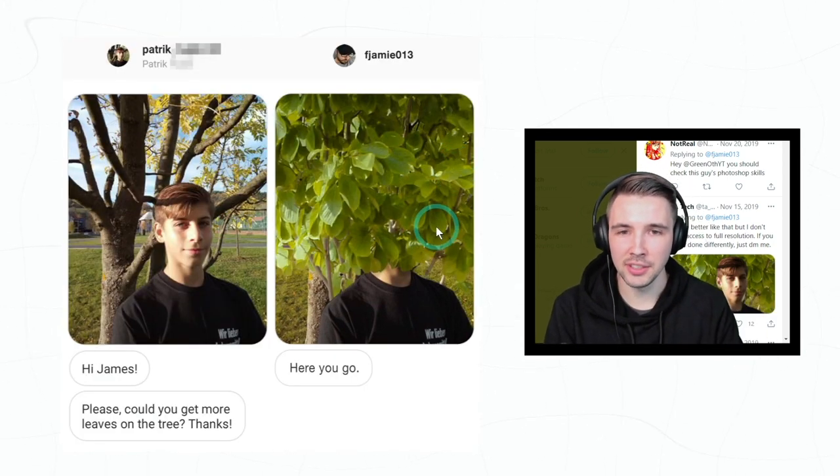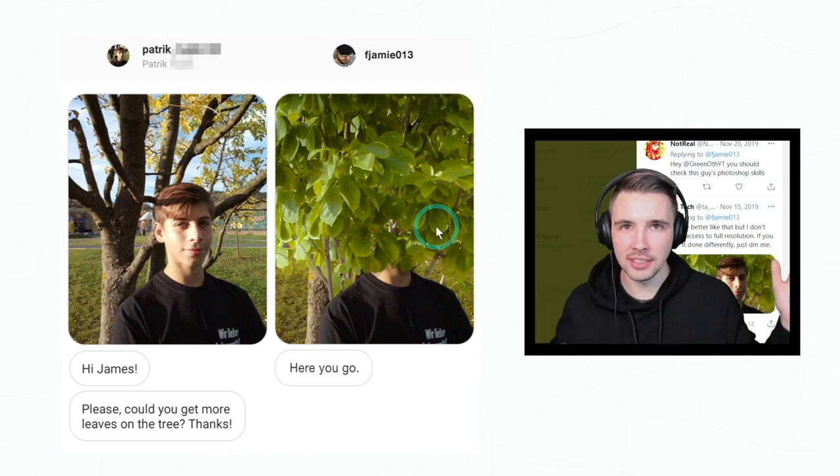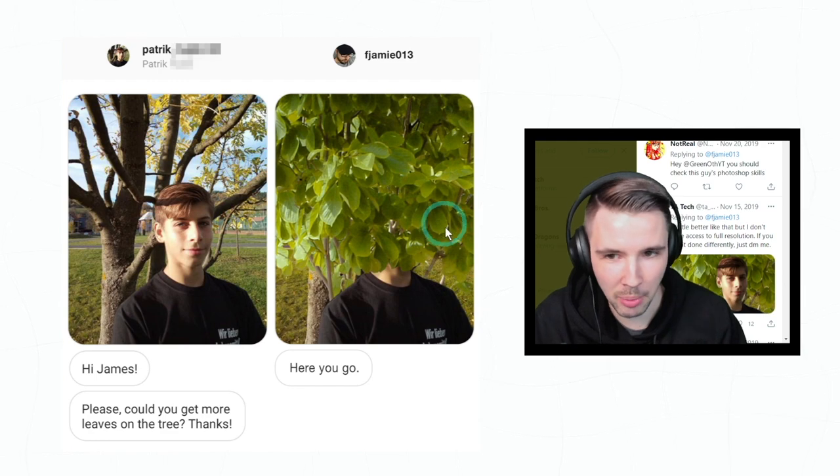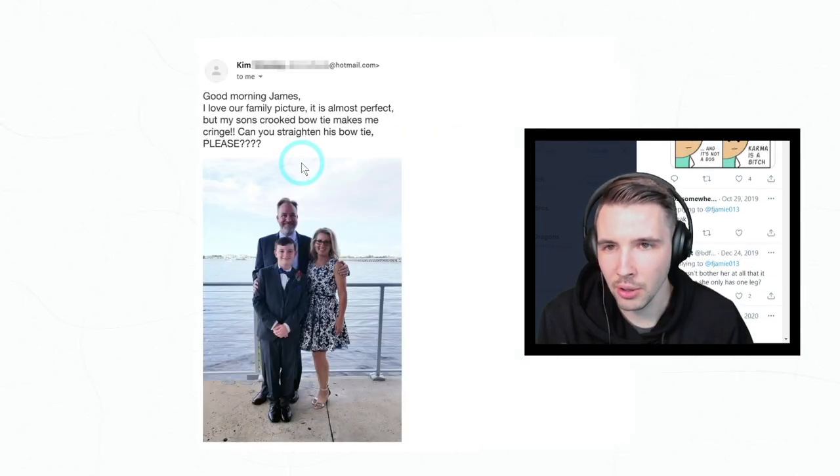'Hi James, please could you make more leaves on the tree? Thanks.' Honestly, this reminds me of senior year — I took senior pictures in front of a tree and there were all these leaves covering my face, just like this image. This is just bringing back memories.